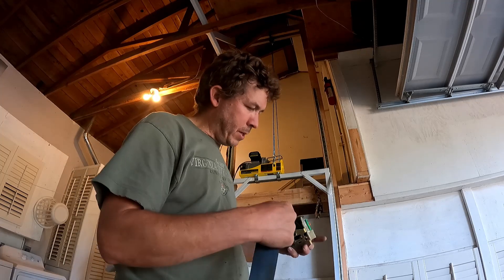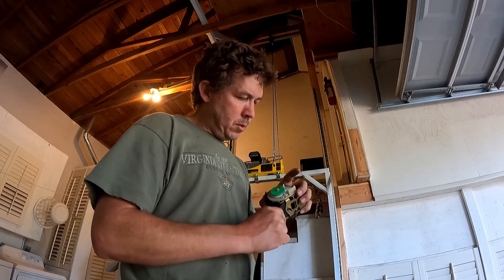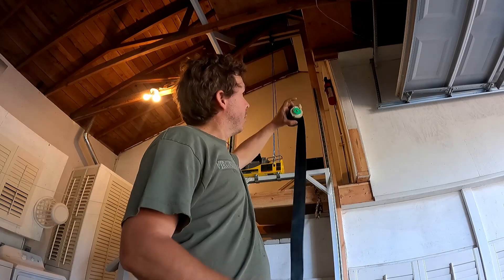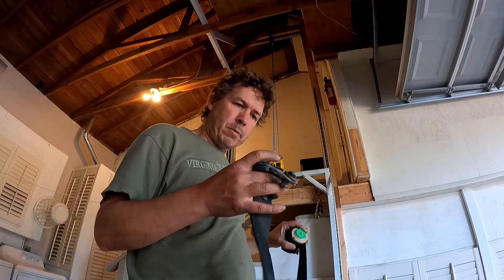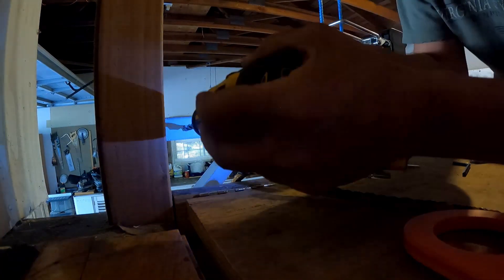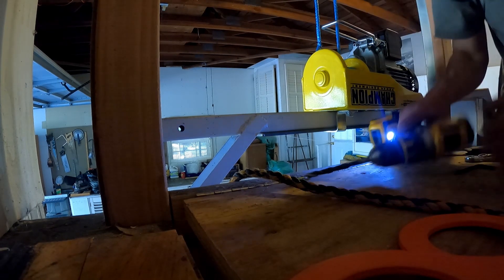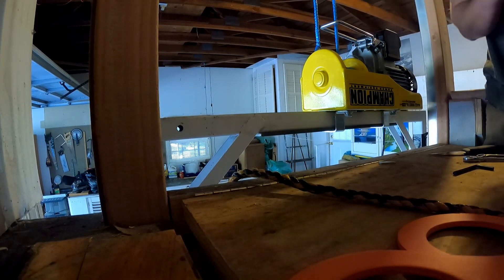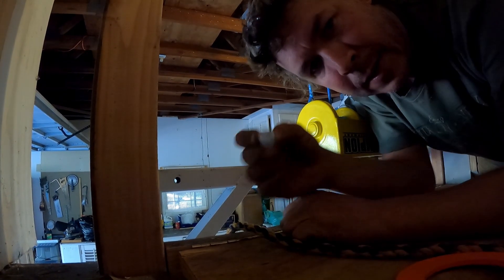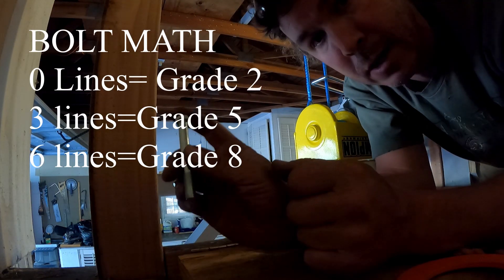I think the reason it was jamming on me is I had too much of the belt into the pulley. So we're going to bolt this up on top so it's out of the way. I've got grade-five bolts — you can tell a graded bolt by the lines on the head. It's got a much higher shear strength than a standard bolt.